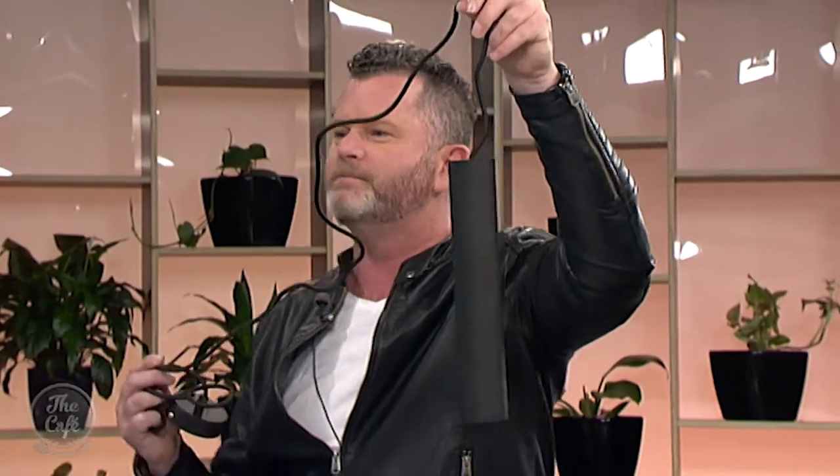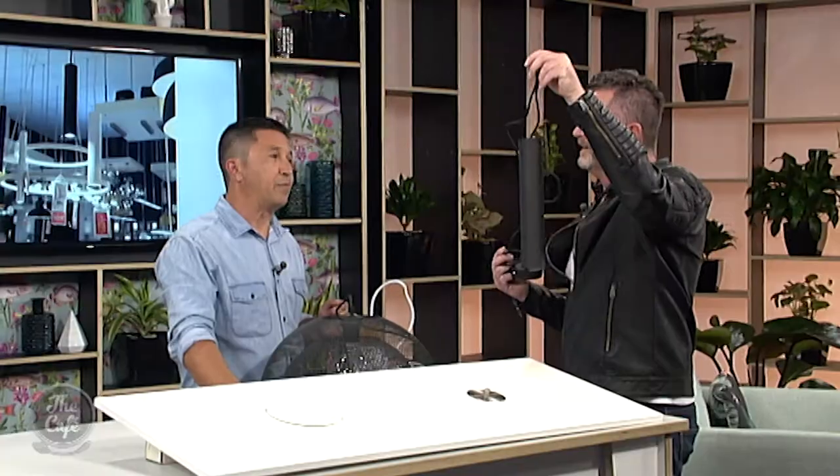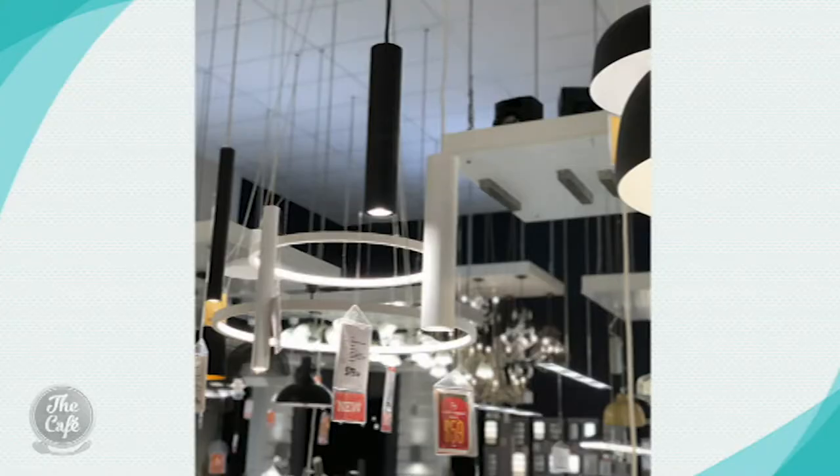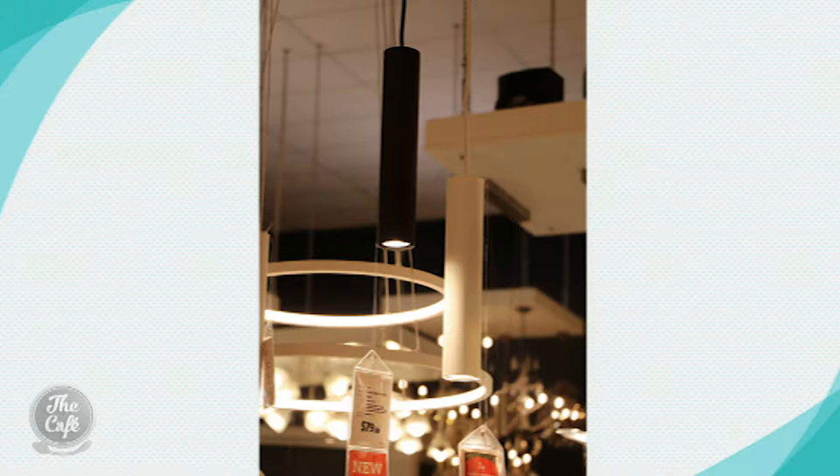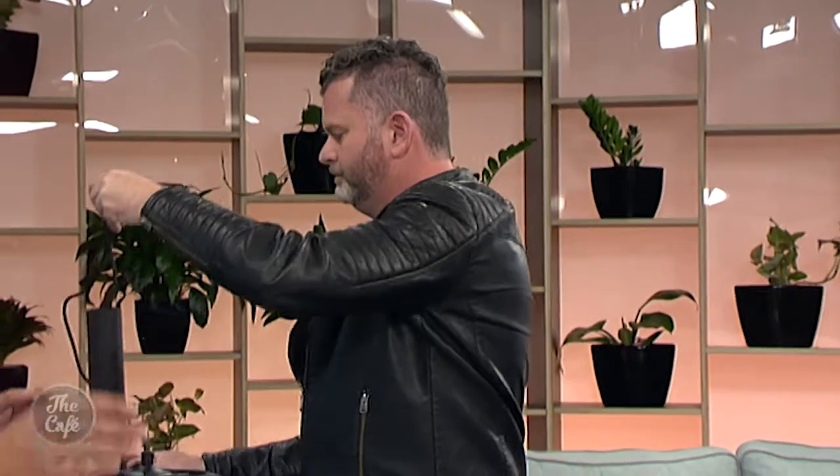We've also got the TIG. It is long, cylindrical, matte black, and fantastic — very modern. There's a picture of it showing it gives you nice task lighting, perfect for over a kitchen bench. If you've got a long hallway in quite old villas with high ceilings, you could have a big bank of them.